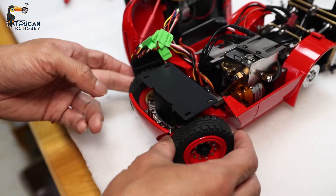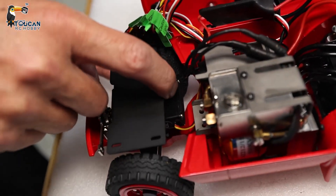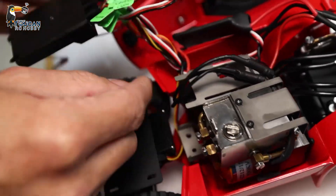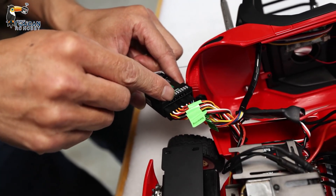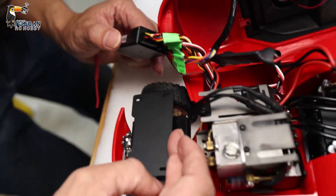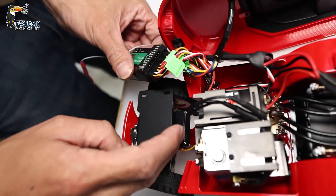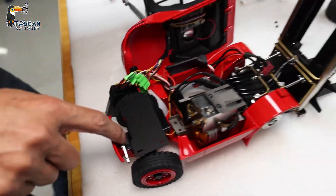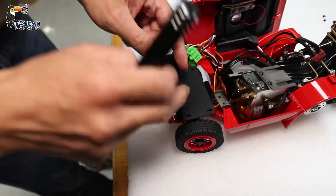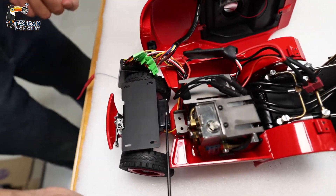If the steering servo has a problem, check after plugging the servo into the receiver to make sure it's well connected. Check if it is burned — smell or not, if it is getting very hot or not. If it's confirmed not working, you can disassemble this plate — two screws — then disconnect the servo and change for a new one.